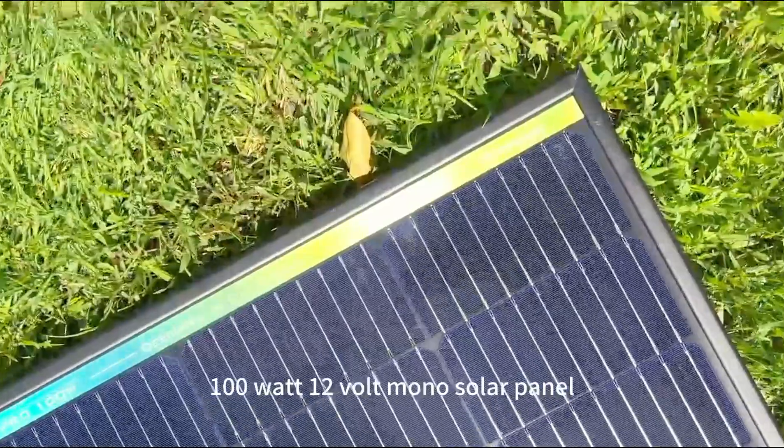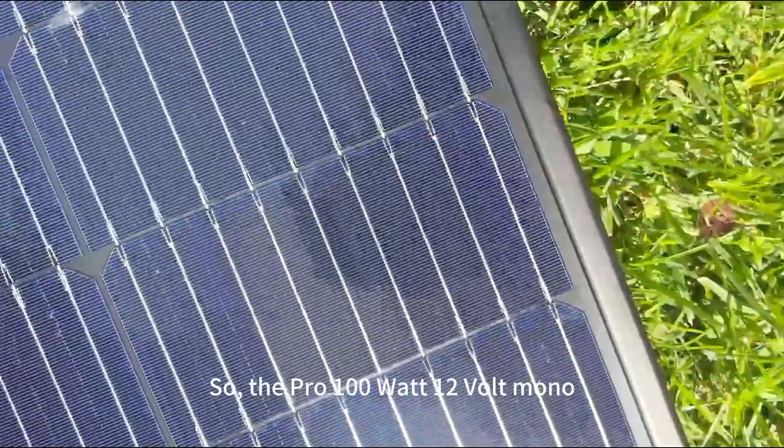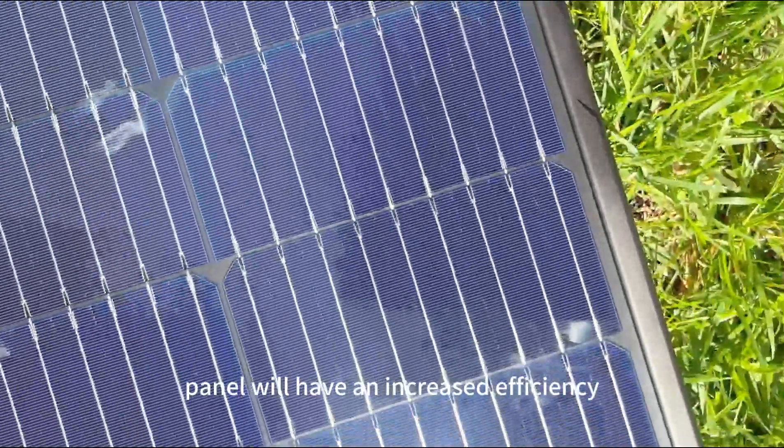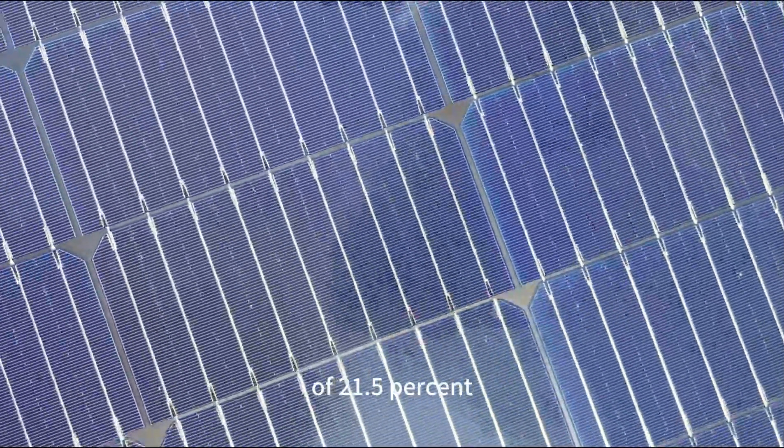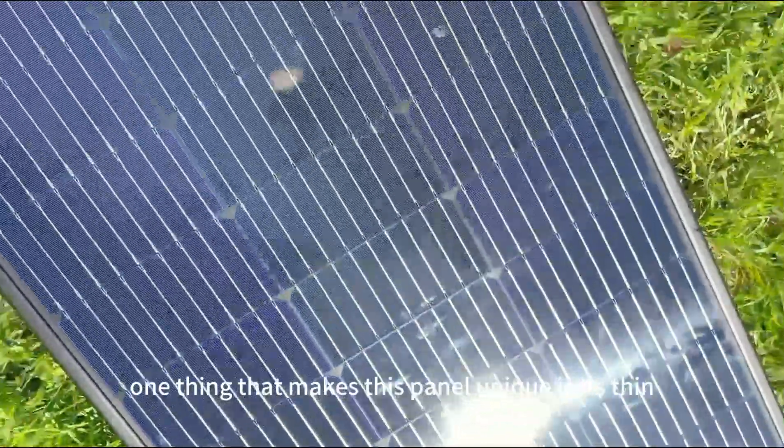For starters, let's take a look at the cells. The Pro 100 watt 12 volt mono panel will have an increased efficiency of 21.5 percent.